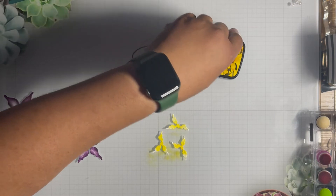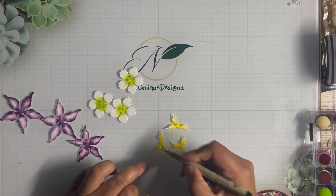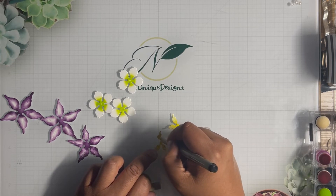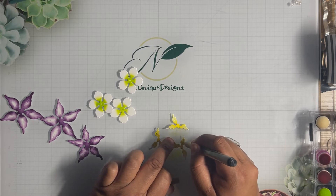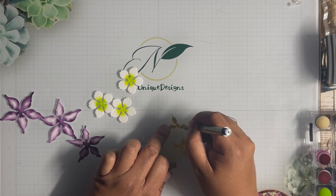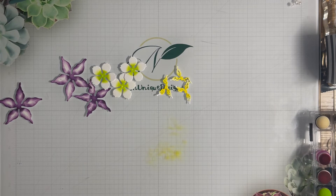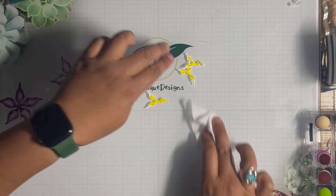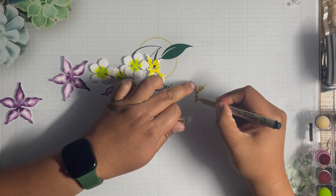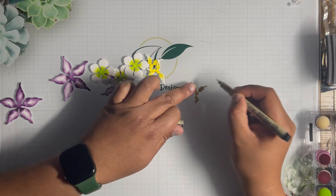Then I'll take a black marker — this is a Micron 05 — and jab some black ink in there to give the flowers some details. If you look at an orchid, there's no particular way they come; every single one is a little different. I'll take a Clorox wipe to wipe off any ink I don't like, fix it, and make bigger dots so all three pieces match a little bit.